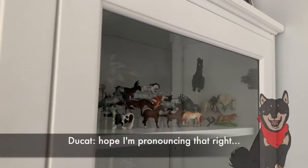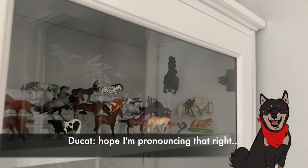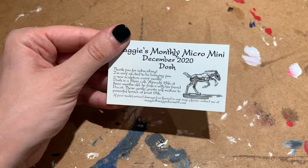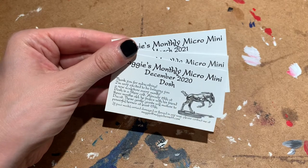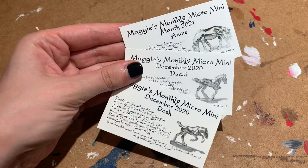Dosh came with a friend named Ducat in December, and a few months after in March, we were sent a Shiremare named Annie. Even though you all just voted for Dosh, I felt it was only right to keep the whole family together.